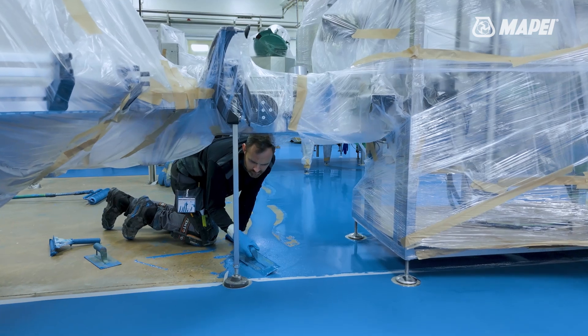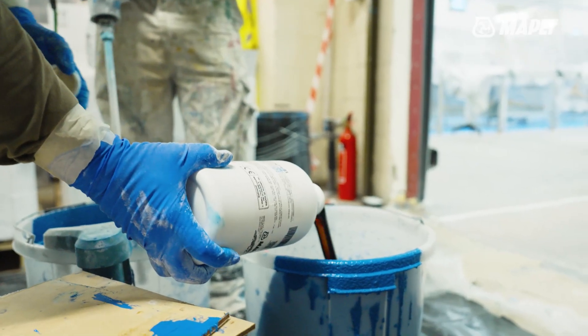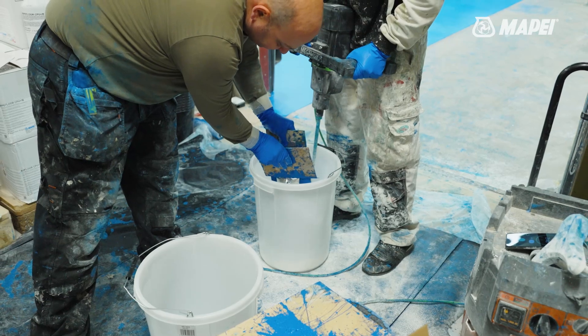We have one guy in control of all the quantities of mixing, who's in charge of the A's, the B's, the C's and the D's. He cross-checks everything that he's done to make sure that the mix is correct before it goes out.